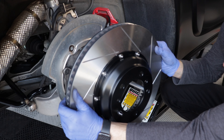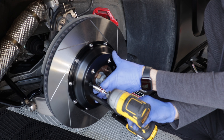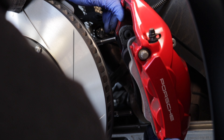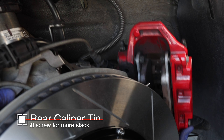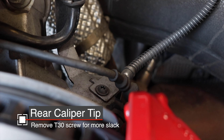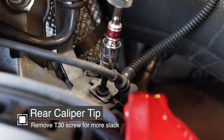Quickly, I'll take you to the rear and show you what's different. We'll get that Paragon rotor installed and then get the caliper on. Putting the caliper back on the studs in the rear is pretty much the same, except it's a really tight fit to get up and over those studs. One thing I did was remove this T30 screw, and that gave me what I needed to get the caliper over the studs.